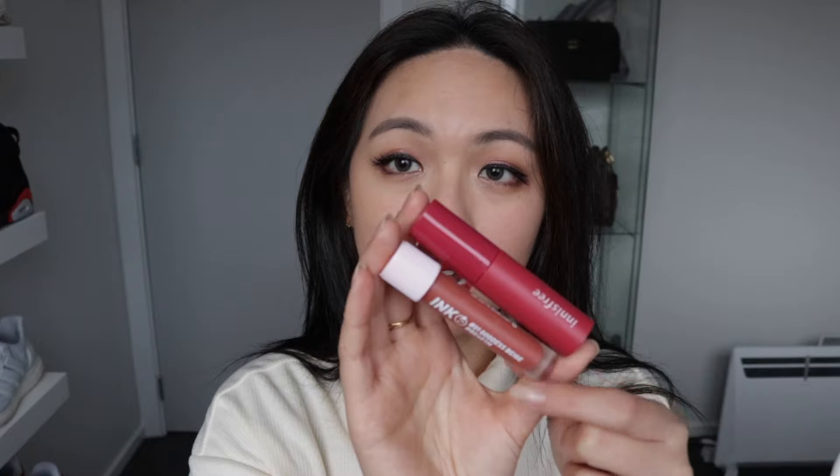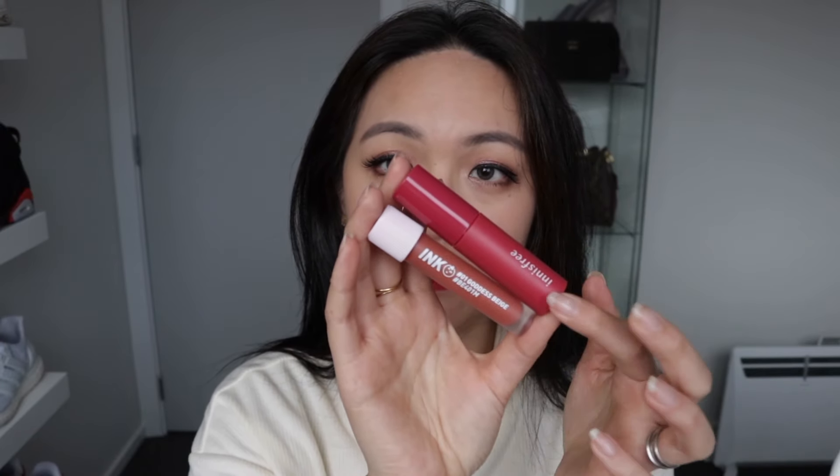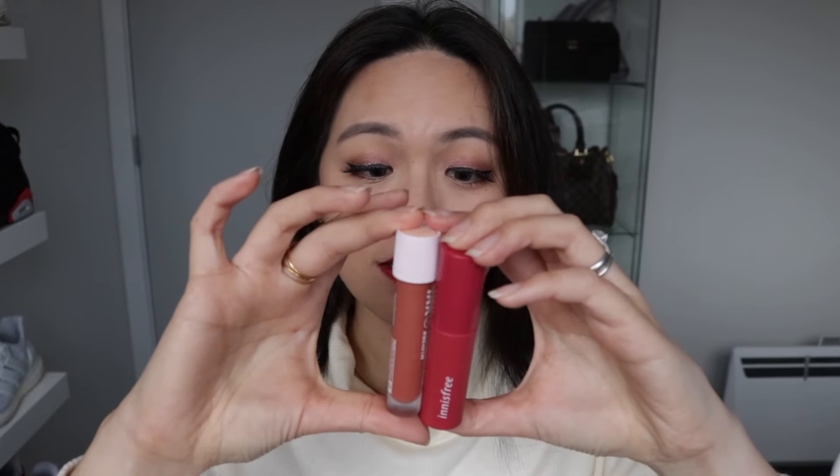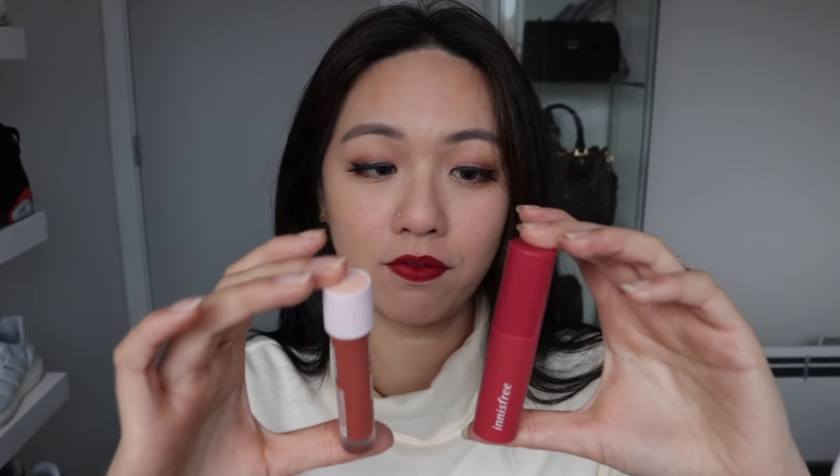For the packaging, obviously both of them look completely different. This is the Innisfree Vivid Cotton Ink Blur and this is the Petit Petit Ink Matte Blur. You can see that the Innisfree one is actually much wider than the Petit Petit. In regards to how much gram is inside, the Petit Petit has 4 grams and the Innisfree Matte Blur has 3.8 grams, so the Innisfree one definitely has more content inside. Packaging-wise, I like both of them.